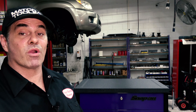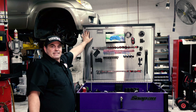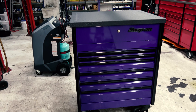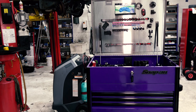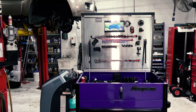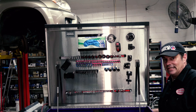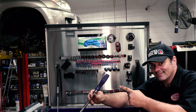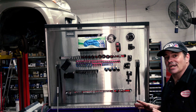I'm the Flat Rate Master and today we're going to take a quick look at Bam Bam's new epic roll cart. This thing is big. So it is 30 inches deep. Yes, it's big and yes, it's purple. He likes purple. This is just going to be a first look at it because he has just got it literally yesterday.